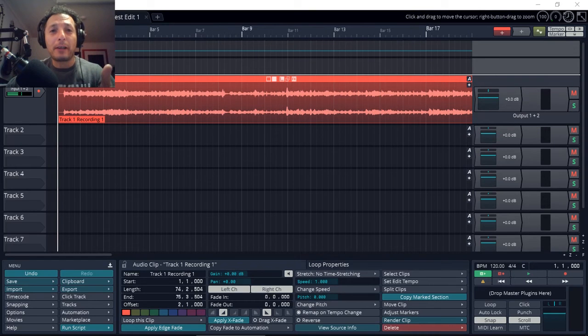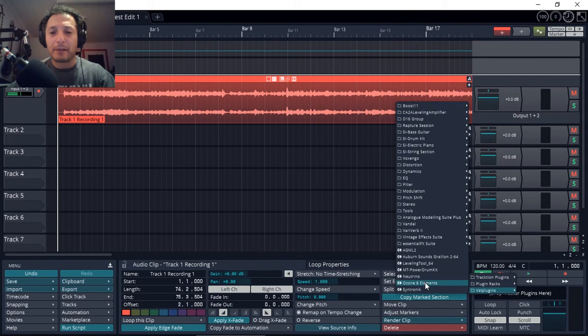Now that we've got the recording done, let's enhance it a little bit. For this I'm going to use Ozone 8 Elements, which I got for virtually nothing. If you haven't seen that video I'll leave it in the description — I hope that offer is still available when you're watching this. I got Ozone 8 Elements virtually for free by spending $2 on something else. I'm going to add that and see what we can come up with. I'll drag it from the top, put it here, then select VST Plugin and Ozone 8 Elements.